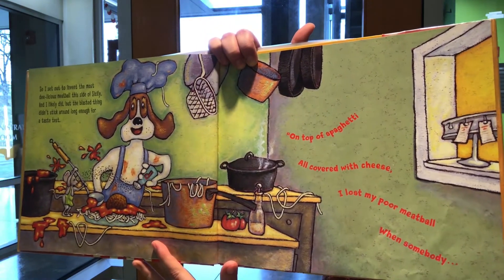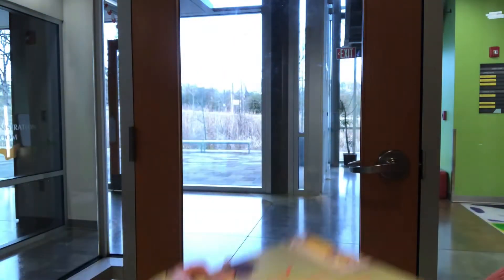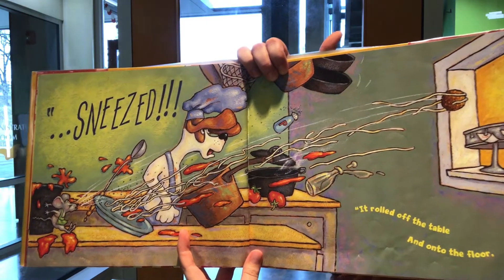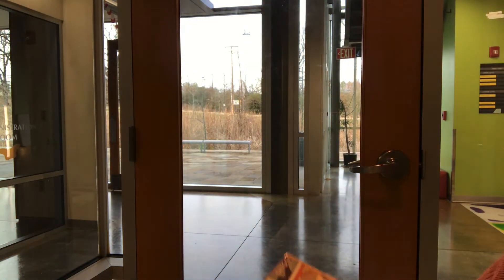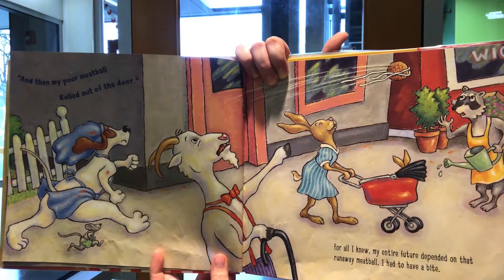On top of spaghetti, all covered with cheese, I lost my poor meatball when somebody sneezed. It rolled off the table and onto the floor, and then my poor meatball rolled out the door.